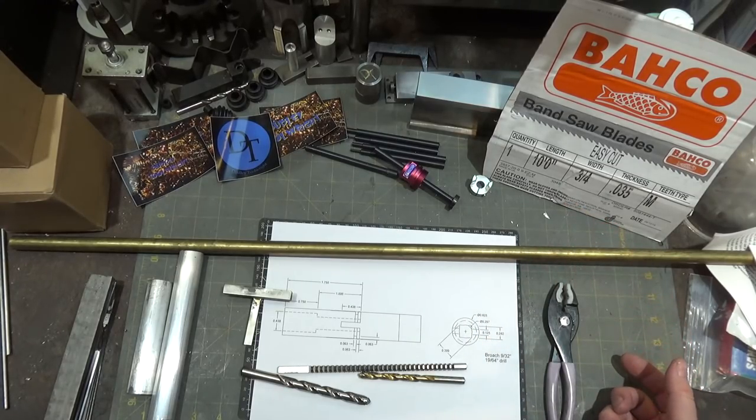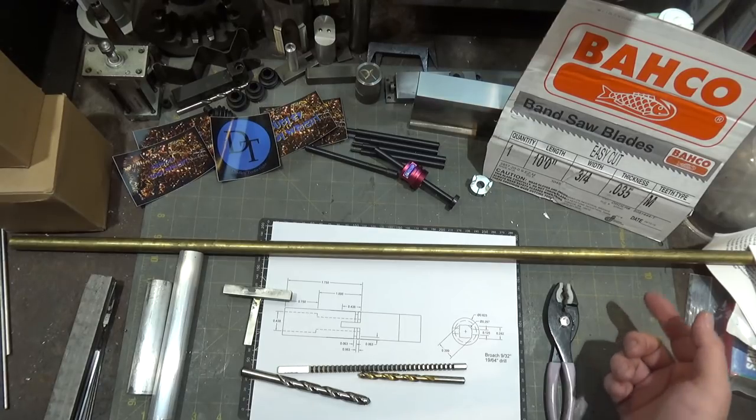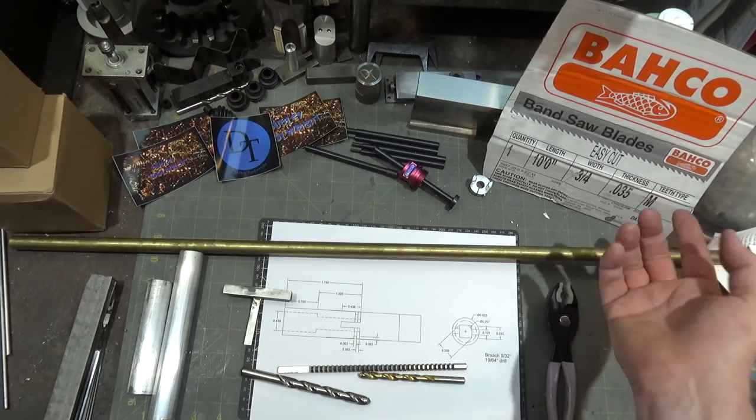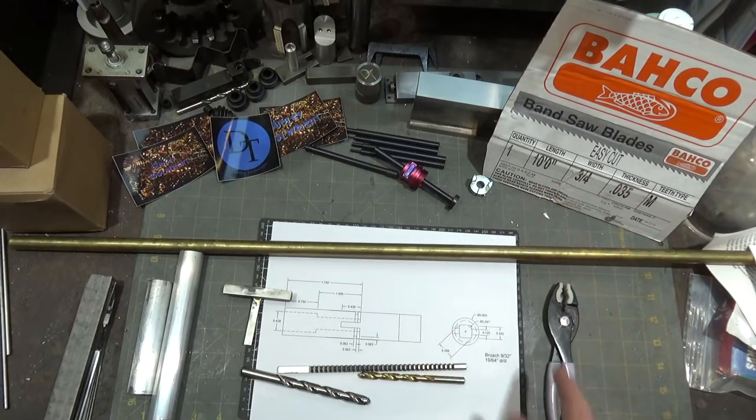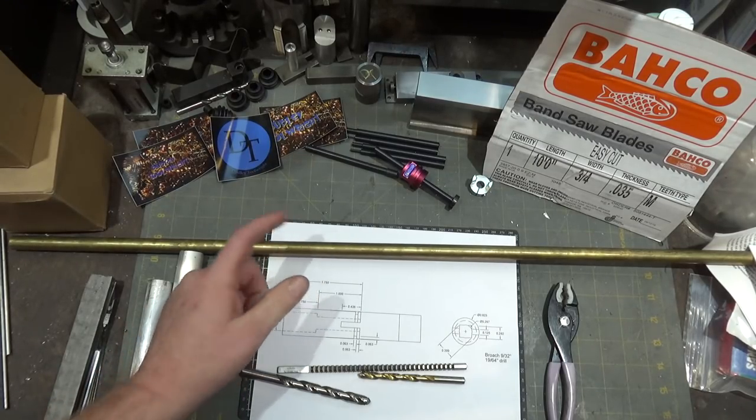I forget how many teeth per inch this is — I guess it's just their standard style, they have one style for these. It's a three-quarter-inch wide blade, 120 inches long and .035 thick, and they only have one tooth pitch. So we're going to give this a shot on some thinner material here.